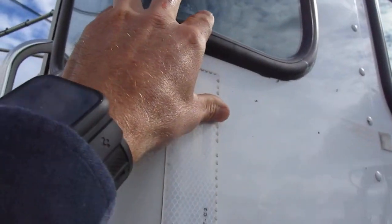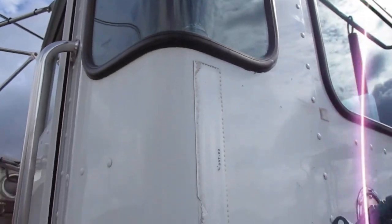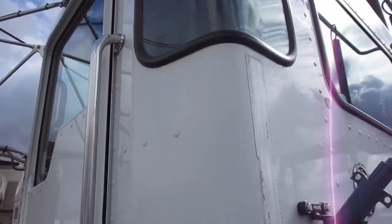Brakes are at least 50 percent — it actually looks like new brake pads on this side. I just noticed there's a crack in this window; it's not a chip, just a crack there.